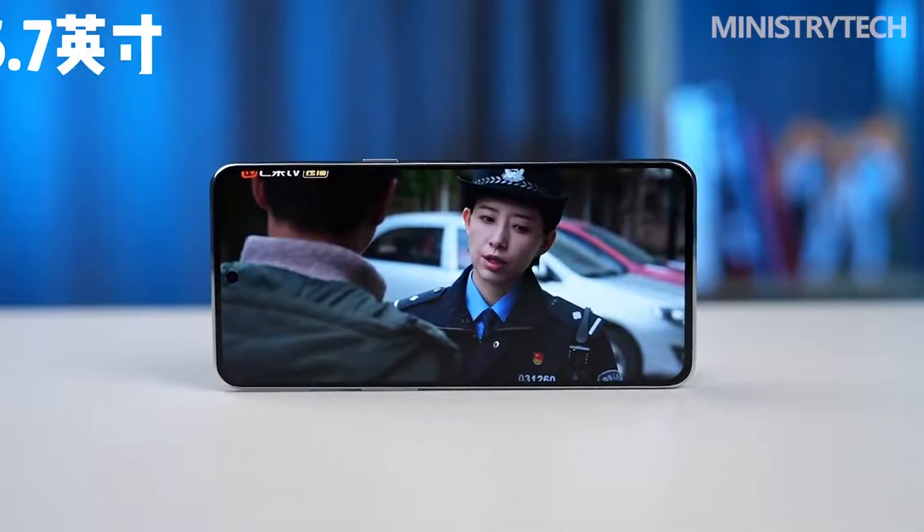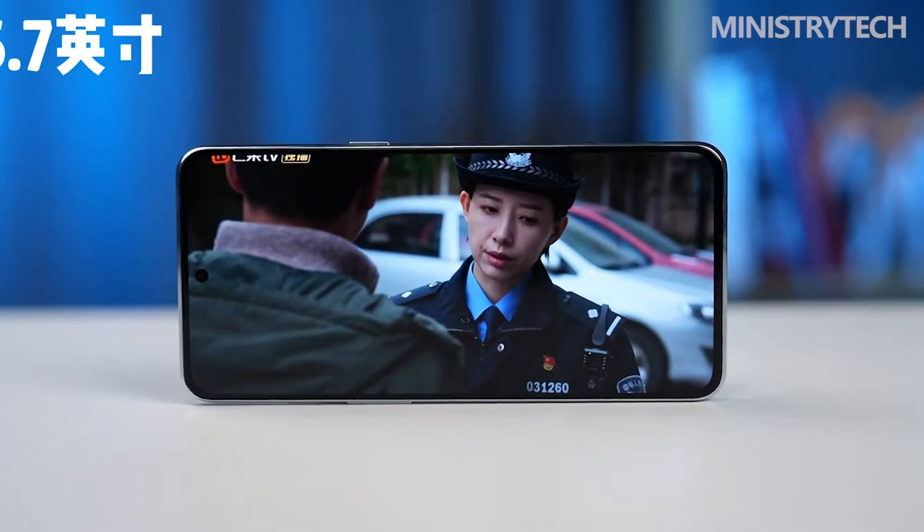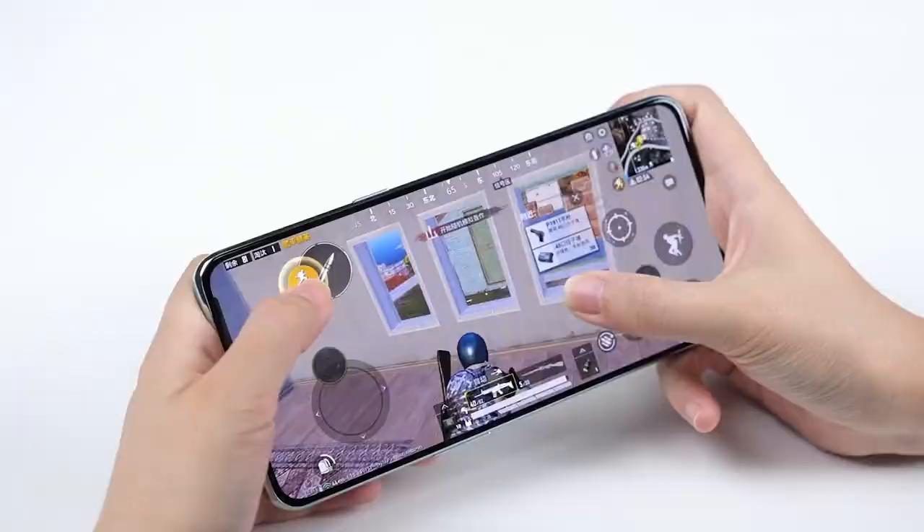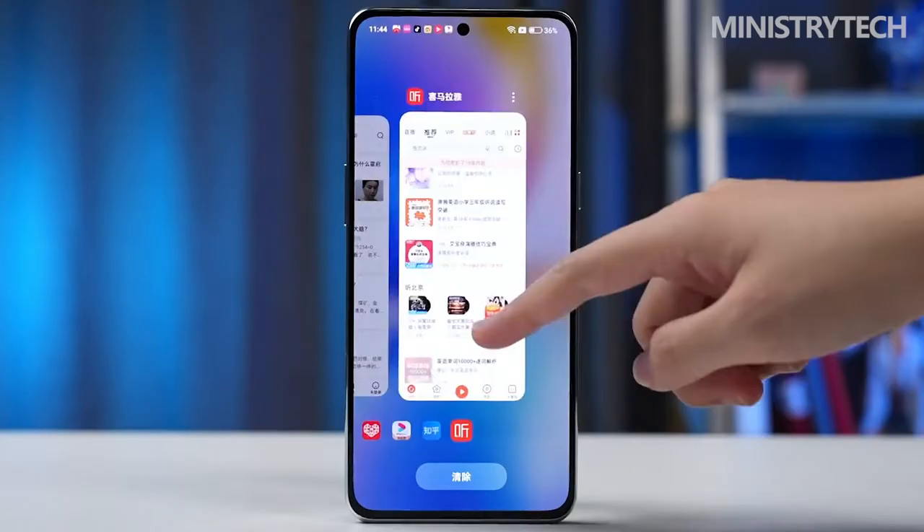In terms of screen, the 6.7-inch OLED flexible straight screen offers 2412x1080 pixels and supports a 120Hz refresh rate, which is very practical for gaming, leaving headroom for smoother frame rates over higher resolution. The touch sampling rate is as high as 720Hz, and in games the instant touch sampling reaches 1000Hz, making it very easy to play games.